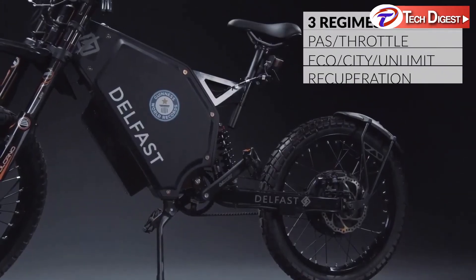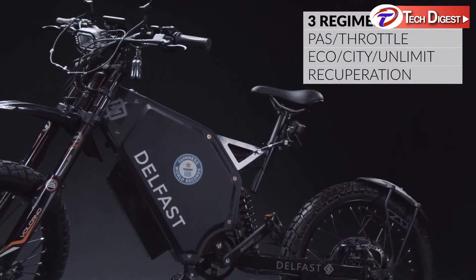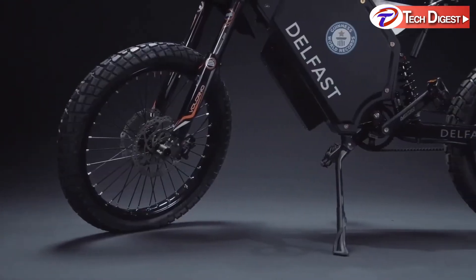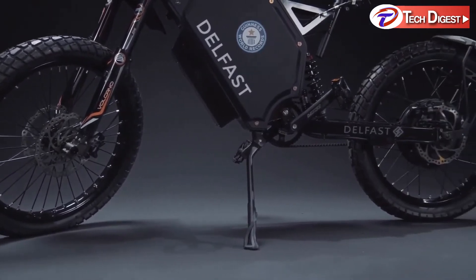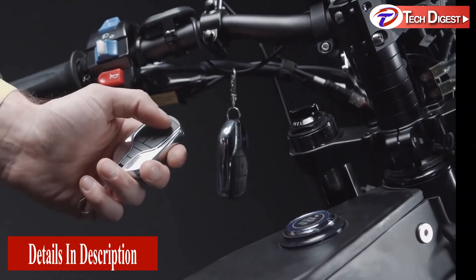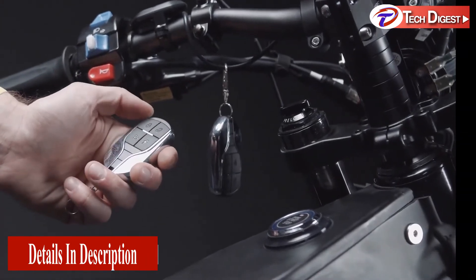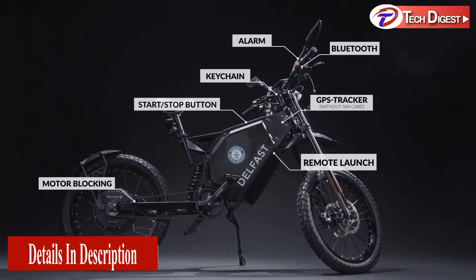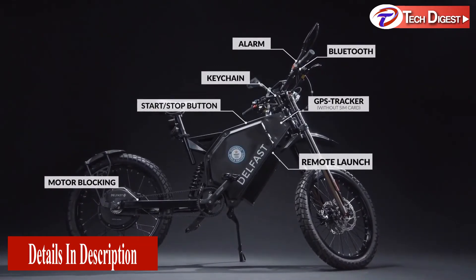The Delfast Top 3.0 offers three riding regimes: PAS or throttle regime, eco, city, unlimited regime, and recuperation. The bike is filled with a wide range of technologies including Bluetooth, keychain, start-stop button, remote launch, alarm, motor blocking, and GPS tracker.